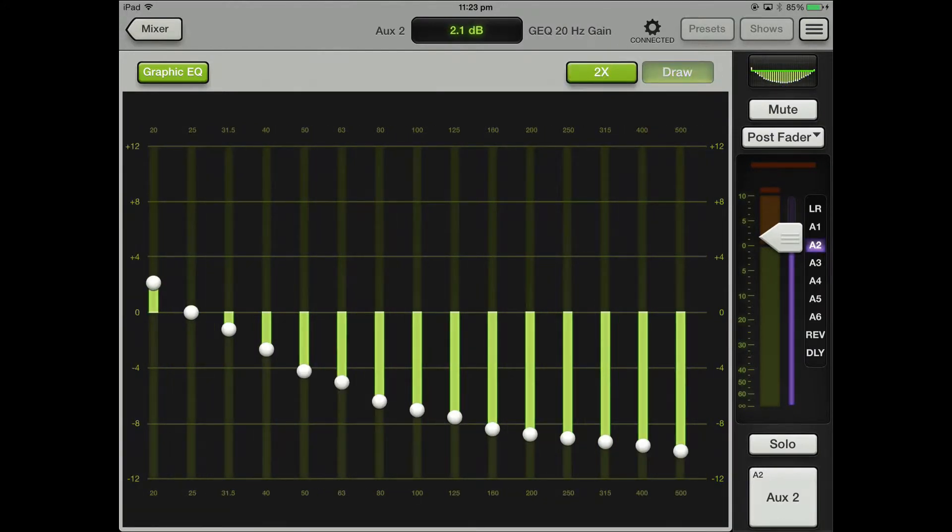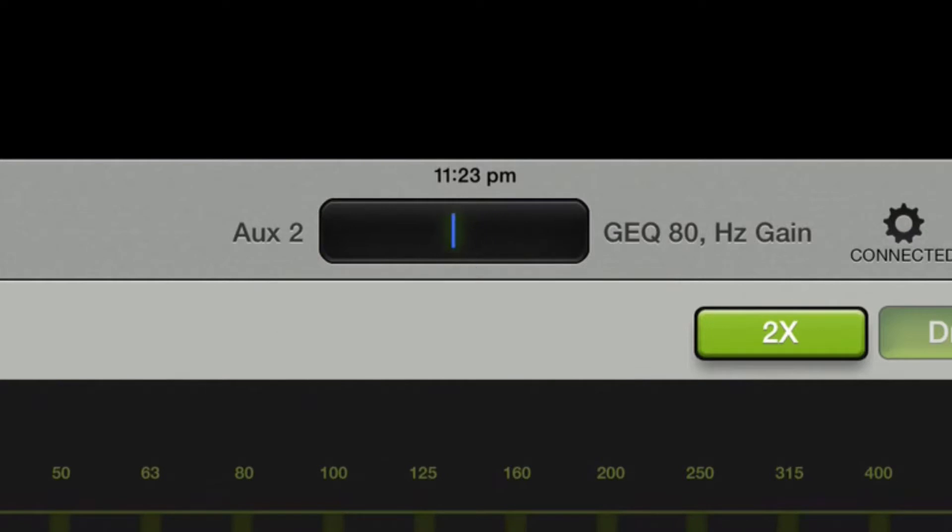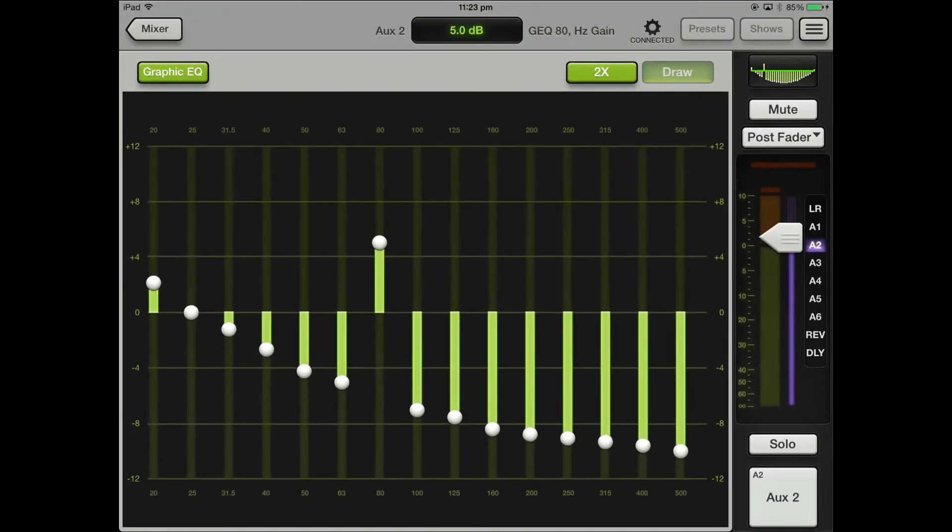The times two button just gives you a double zoomed-in view, so it gives you a little bit more precision. If you're after something specific, you can also just go up and type it in — so if you just want to go to five, for example, really simple.